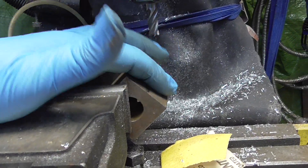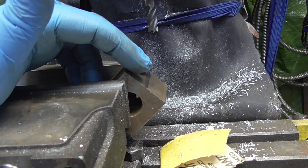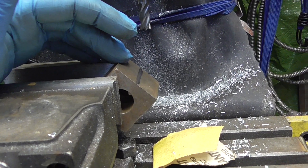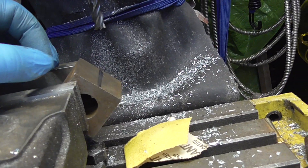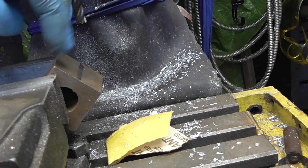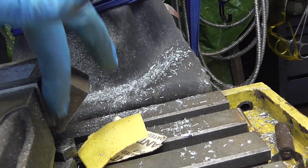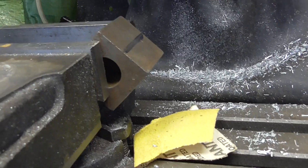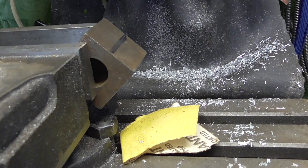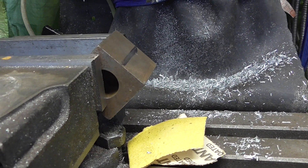I haven't bothered measuring this or putting any gauges on it or anything to line it up at about 45 degrees. I've simply, because I know it's a square block, lined up the top corner and the bottom corner with the edge of the vise. Simple as that — just a straight edge down from corner to corner, that's it: 45 degrees.